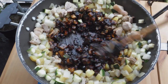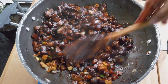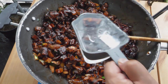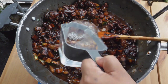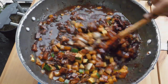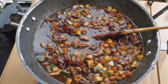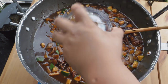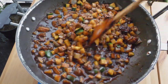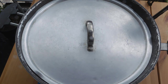Let that cook for about a minute. And then we add two cups of water. We're also gonna add a teaspoon of sugar. Stir that up. All we do is cover it and let it cook for 10 minutes.